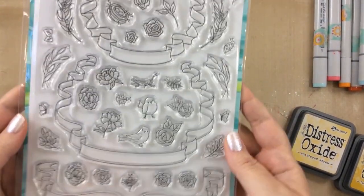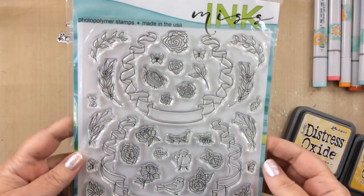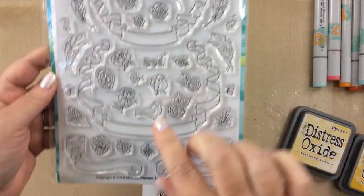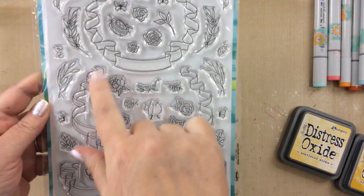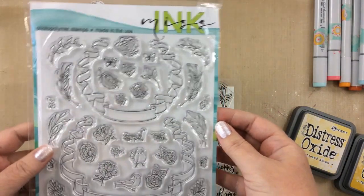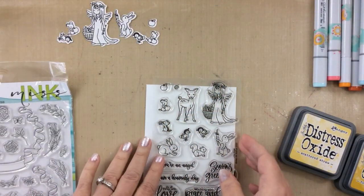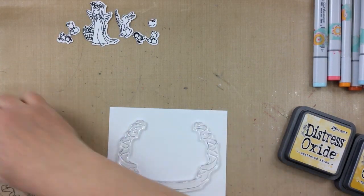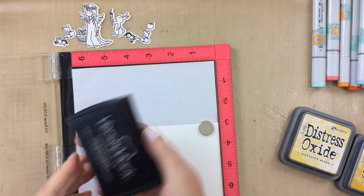And then look at this stamp set — I thought it would pair nicely with these banners. So today I'm going to be using this largest banner here and I'm going to pair it with the angel and some of those critters. This is going to be a very quick video today with a very simple card, but I think that it turned out so peaceful and calm and I really love it.